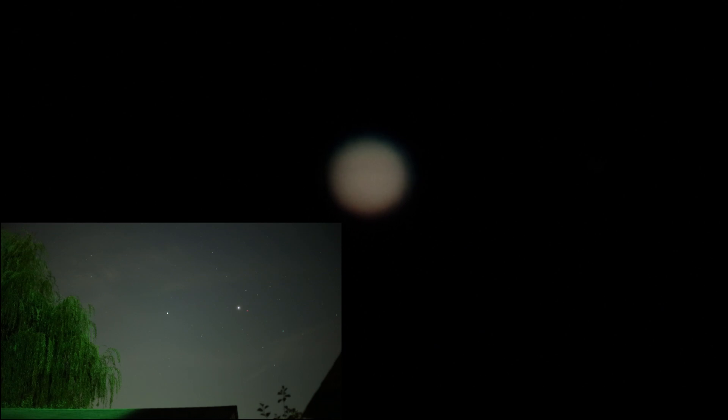Now I might have better luck getting Saturn in, so we're gonna shoot for that. Okay, and there's an overexposed Saturn, which looks like Titan is over to the left-hand side. But let's try to get the planet in — it's so hard to tell if it's in focus or not, because just the slightest touch and it wobbles all around.